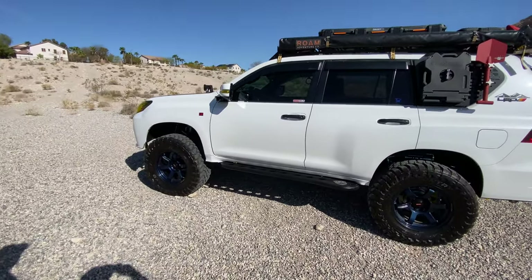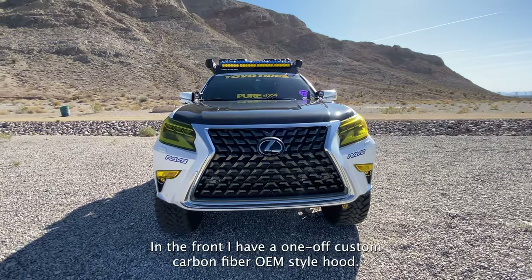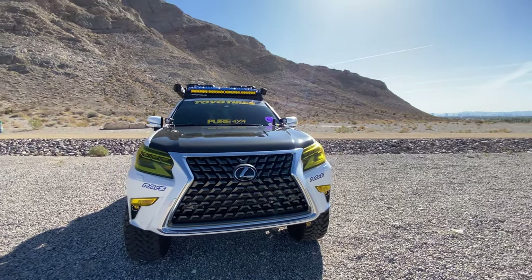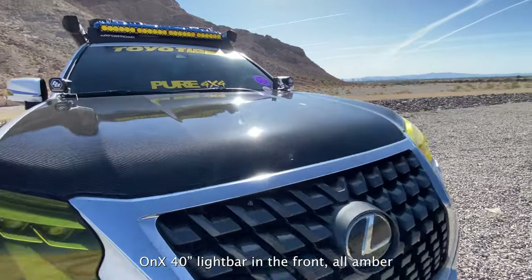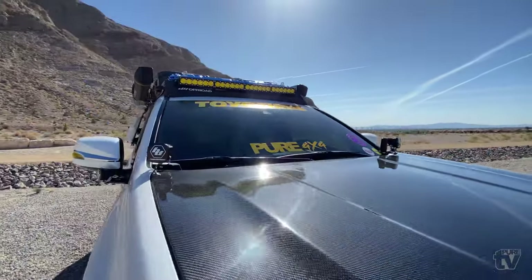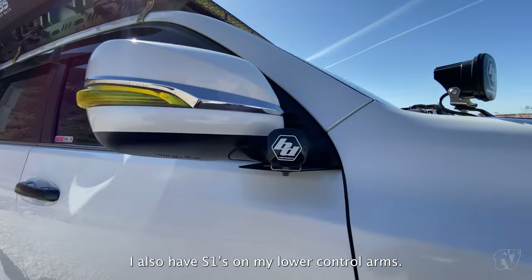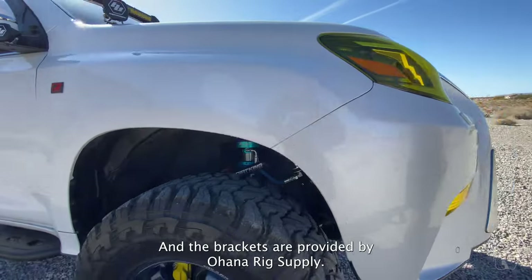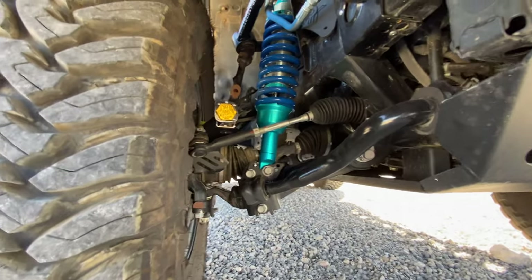In the front I have a one-off custom carbon fiber bumper. I have Baja Designs lights — I run the Baja punch light on the front and the Squadron Pro lights. I also have S21s on my lower control arms, and the brackets are provided by Ohana Rig Supply.